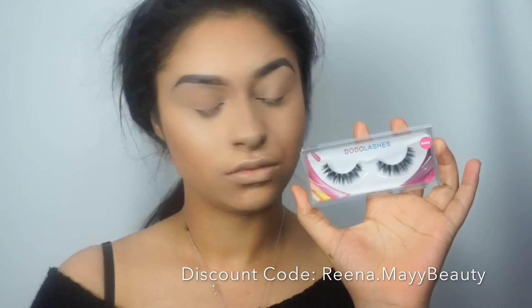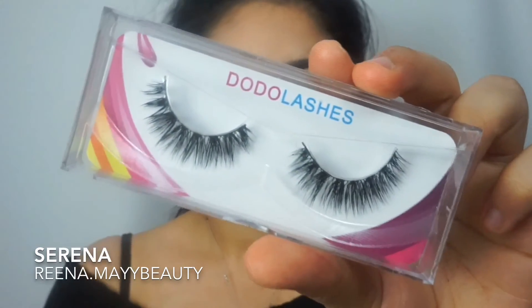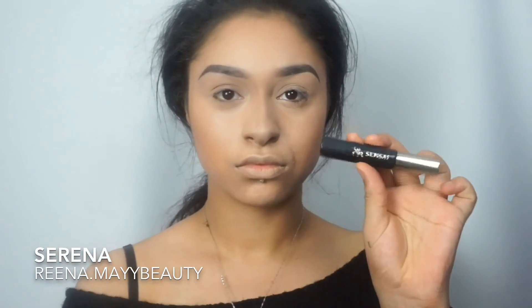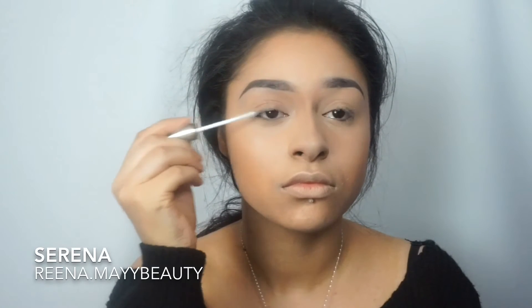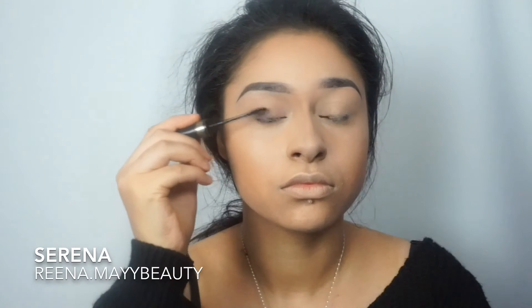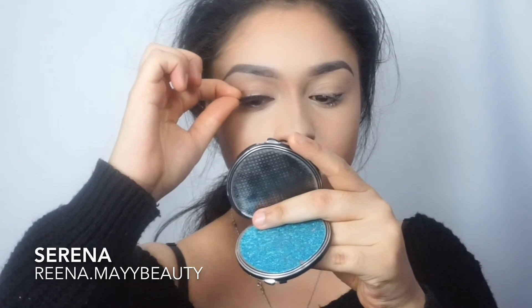Now I'm going to be using my Dodo lashes and the Luro glue to put on these lashes. While the glue is drying, I'm going to use my Sensei Beauty eyelash base and mascara. After that's dry, I'll go ahead and apply my lashes.